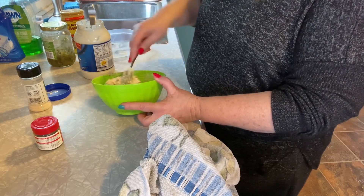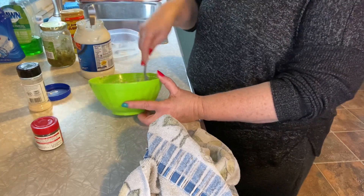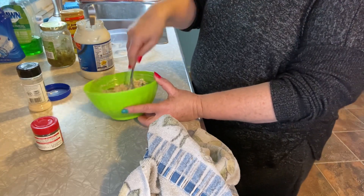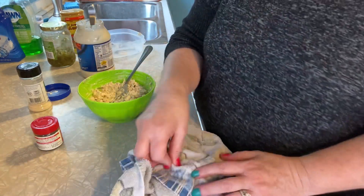I'll have some of it today, or I don't think the hubs has had lunch so he can have some of it. Problem solved! All right you guys, take care, have a great day, I'll see you back here real soon. Bye!